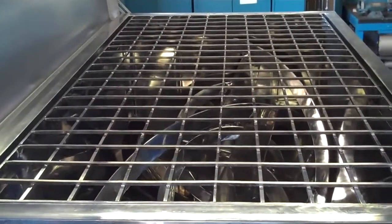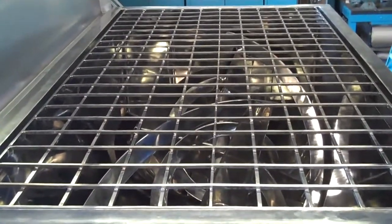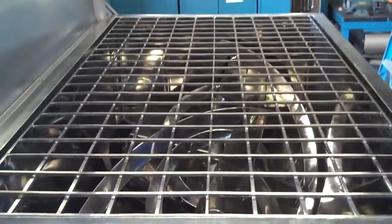The top of the mixer includes safety grates which are FDA approved. The internals are polished sanitary stainless steel, polished to an over 200 grit finish.